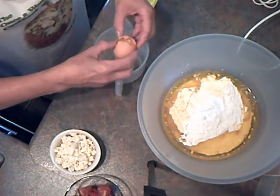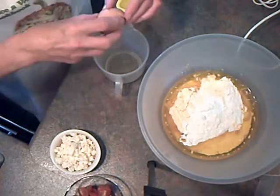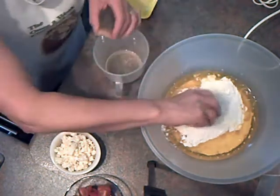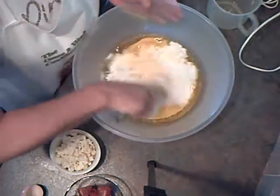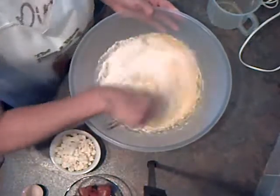Let's try it again — sometimes I get this wrong, I don't always get it right. Pop the egg yolk in. Now I'm going to put that on one side and whisk all these together to make a smooth batter.